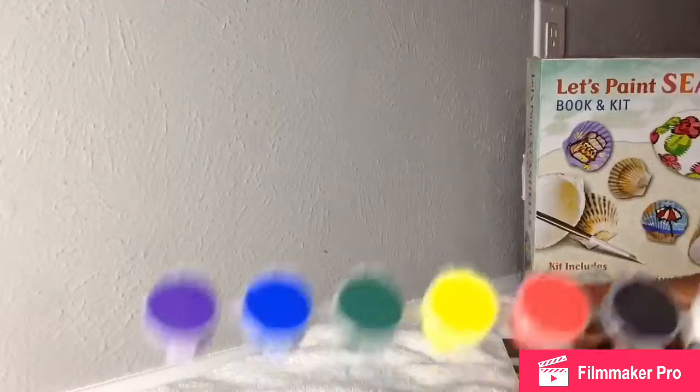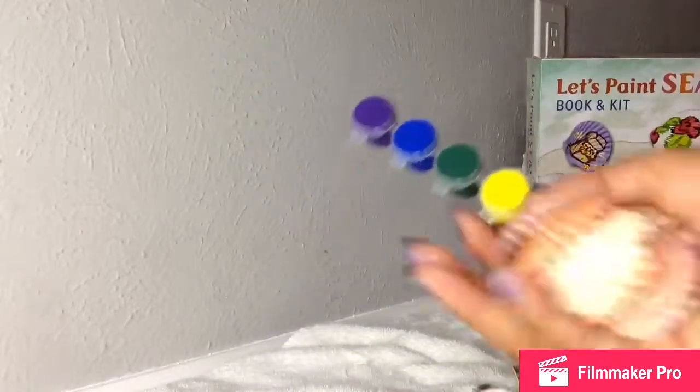It comes with two whites, a black, a red, a yellow, green, blue, and of course we'll probably be mixing an orange, maybe a pink, and like a brown probably.